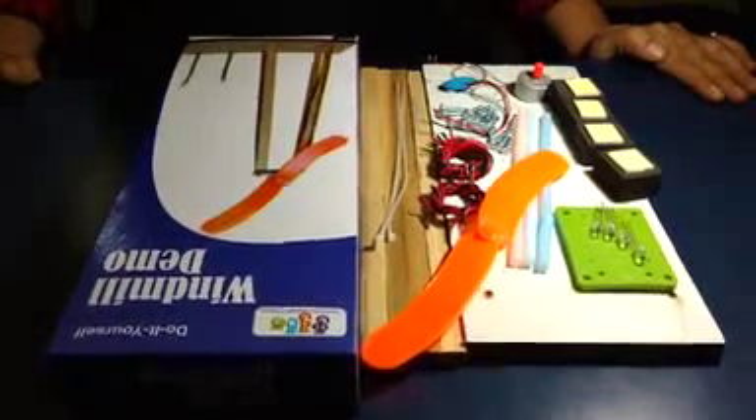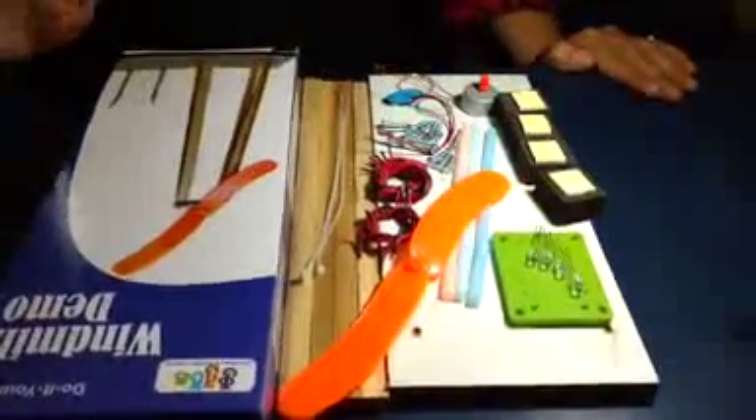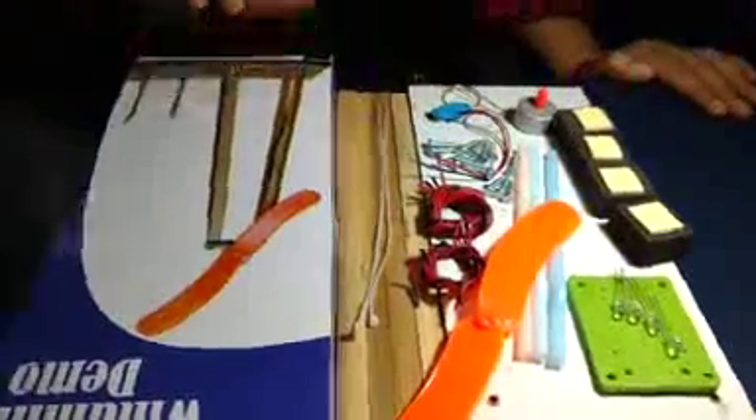Today we are going to see how to prepare a windmill demo by using this kit. This is the material which you will get in the given kit. Let us start with the activity.